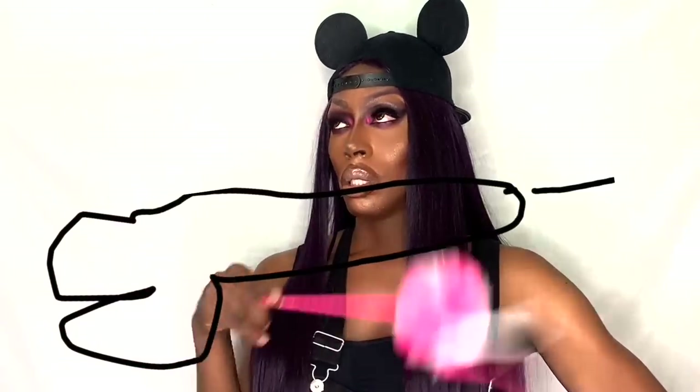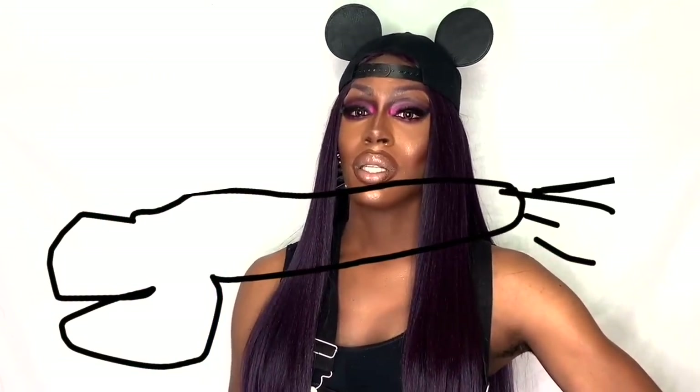I'm Nina Brown and you are now watching The Nina Channel. I need just a little bit more energy. Okay, I'm Nina, go Nina Brown, and you are now watching The Nina Channel.